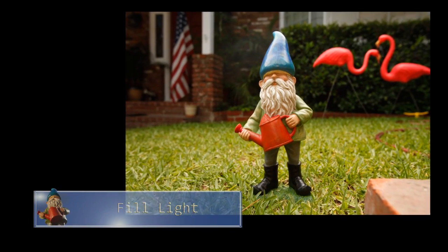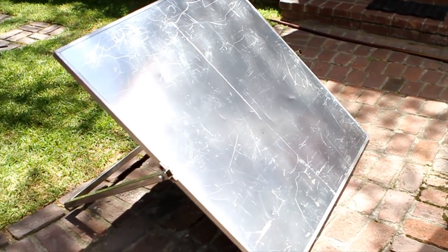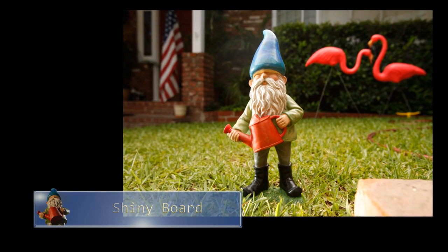The shot at this point is very soft but very flat — it needed some kind of interest, so we added a shiny board camera left. It's going to put a nice harsh highlight on our gnome and give it a little bit of interest to the shot. Here's our gnome with the shiny board on it — looks much more interesting.